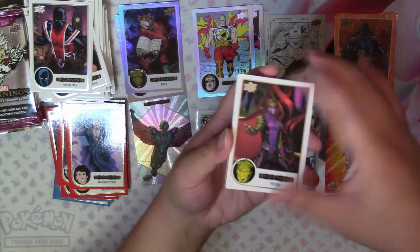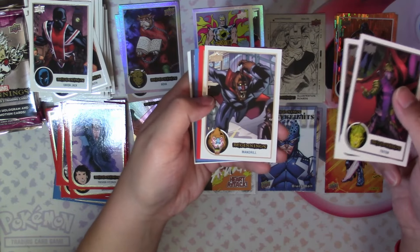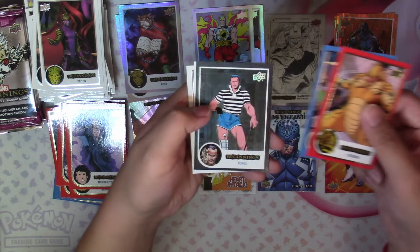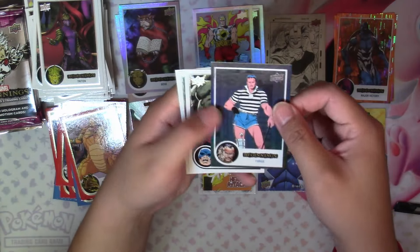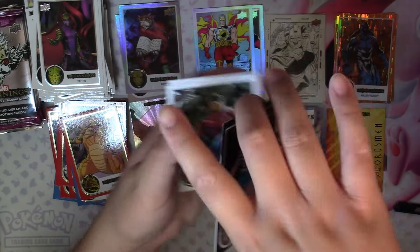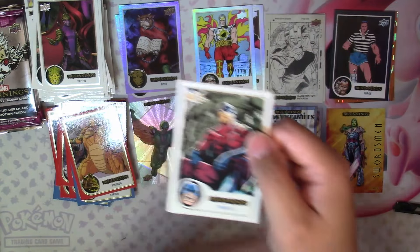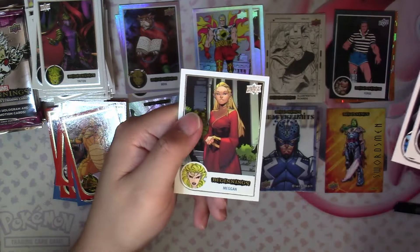Next pack we have Triton, Fantasia, Mandrill, Stagron Red, and Cipher Blue. And we have a Flipped Effects Black numbered 15 of 25 — that's an incredibly low number, I think the lowest numbered parallel I've pulled so far. Then Tarantula, Deacon Frost, and Megan.